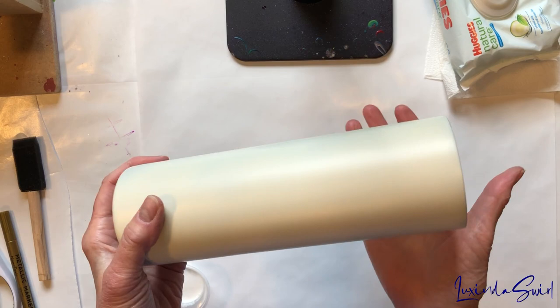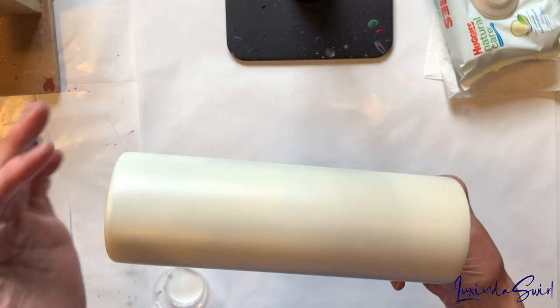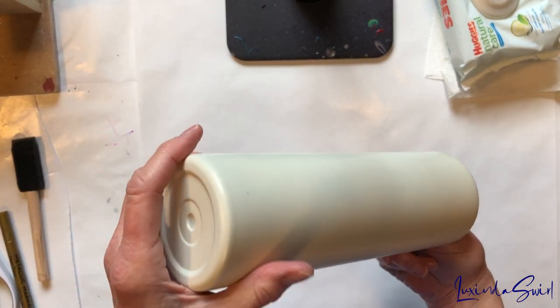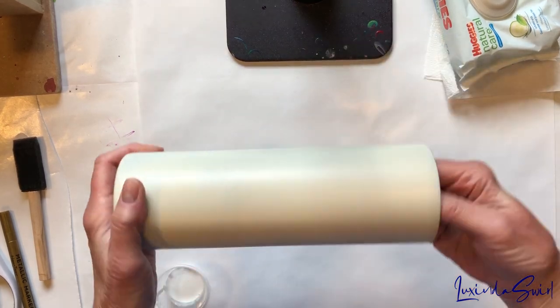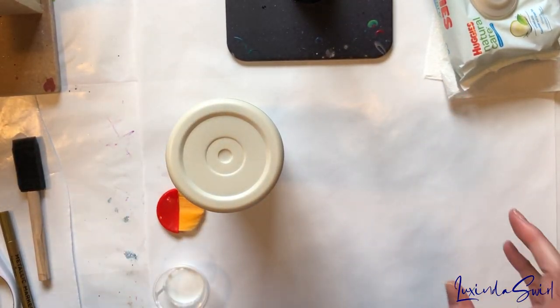I'm going to start. I have this 30-ounce Skinny Straight. I have sanded, washed, and base painted it. This is sort of a French vanilla Rust-Oleum. As you can see, if I put it against the white paper, it is slightly off-white. I'm going for an old world sort of look here.